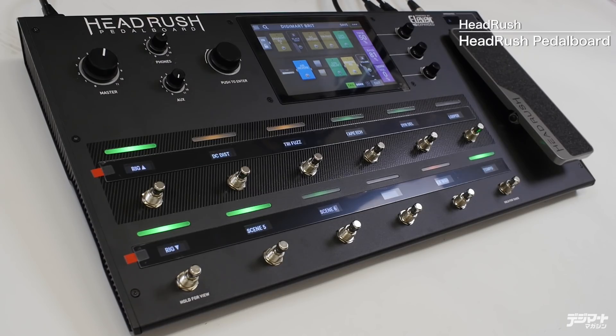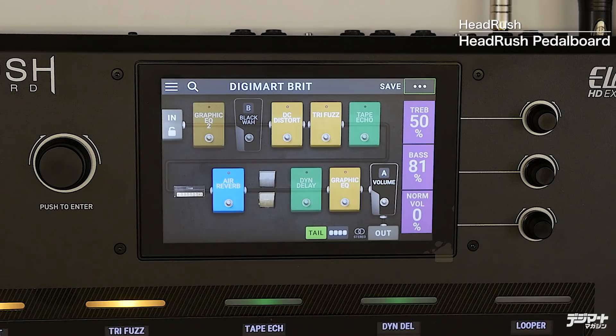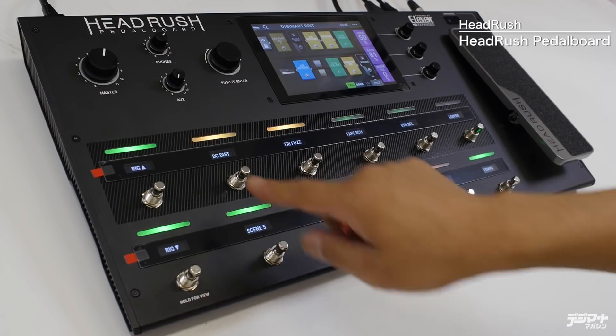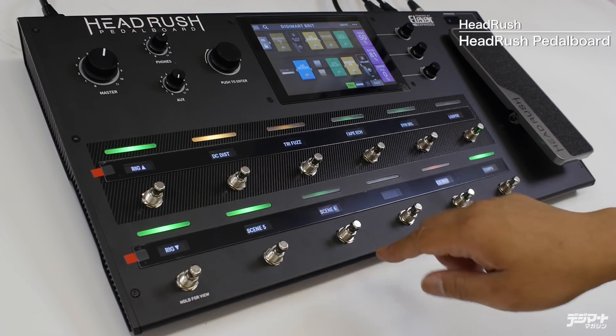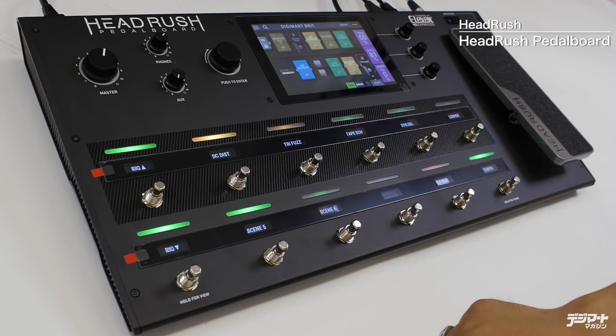これまで基本的な操作方法を説明してまいりましたが、もう一つぜひ使ってほしい機能があります。それが複数のエフェクターを同時にオン・オフするシーンという機能です。コンパクトエフェクターのルーティングシステムみたいな感じで、複数のエフェクターを同時にオン・オフしたり、アンプを切り替えたりすることもできます。フットスイッチにはDCディスト、トライファズ、テープエコー、ダイナミックディレイなどが割り当ててあります。これはリアルタイムでオン・オフができますが、例えばDCディストをオフにしながら同時にトライファズをオンにするといった2個踏みがやりづらいときに、このシーン機能が使えます。